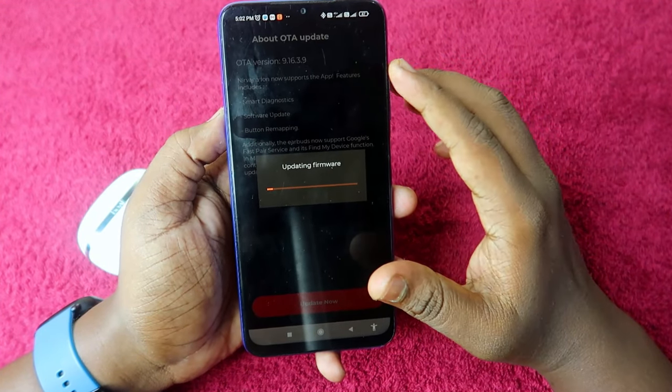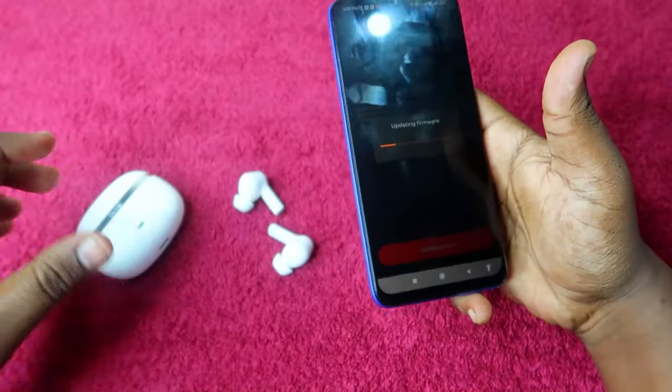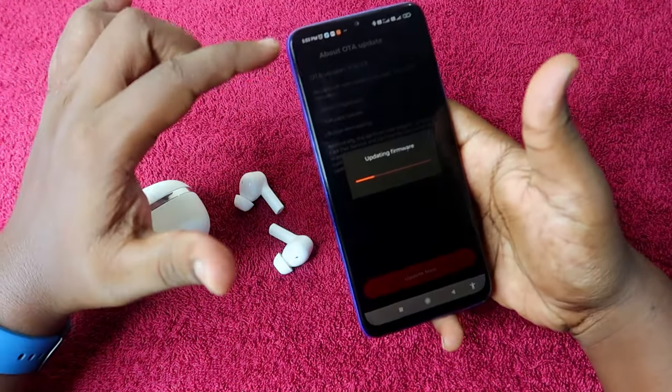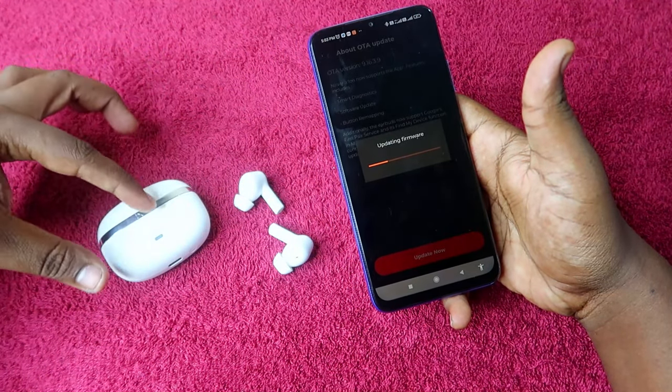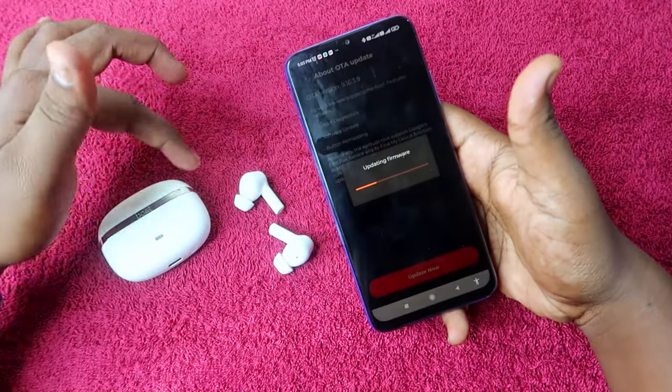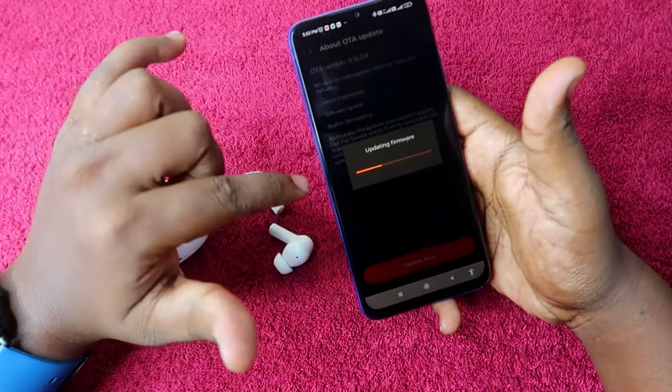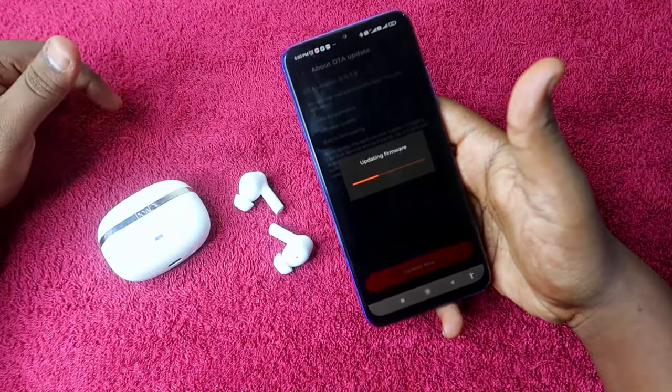During the firmware update, ensure that your earbuds have enough battery, the earbuds are outside the case, and they are in the connected condition. These are all the things you need to ensure before proceeding with the firmware update process.